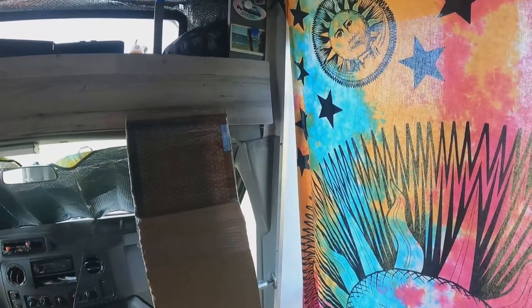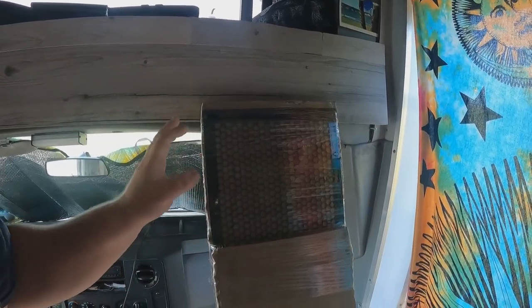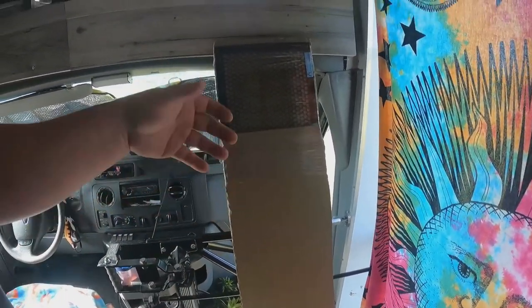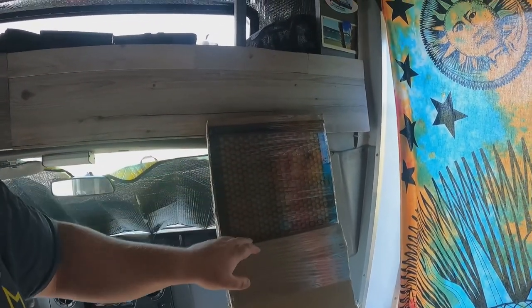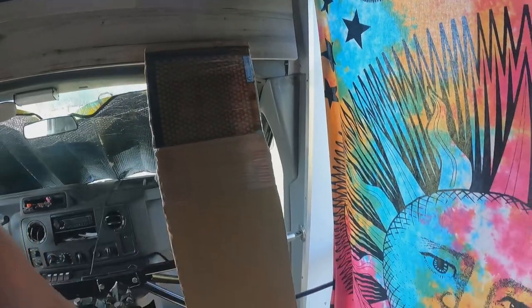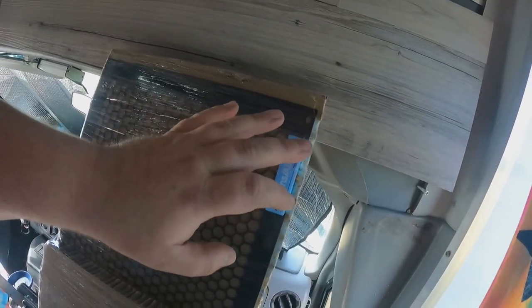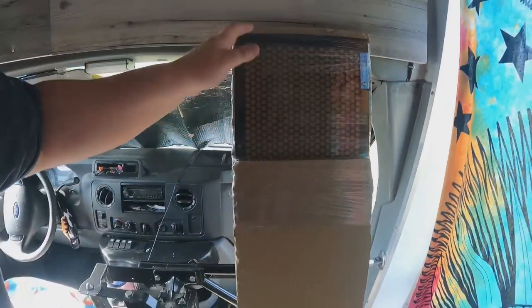So this is the new package. It was a little more money than I was anticipating, but it was one of the only places I could find it. I forgot the name — it's like Don's or something. I'll put the name up above and the link down below to their website. If you're looking for shuttle bus parts, this guy has a ton of stuff on his page.